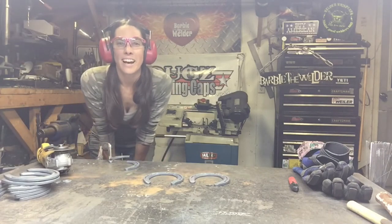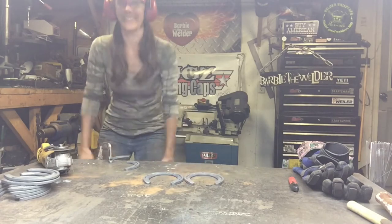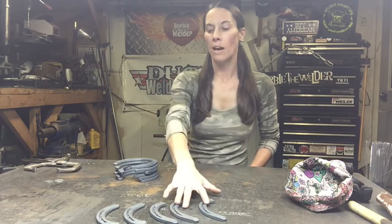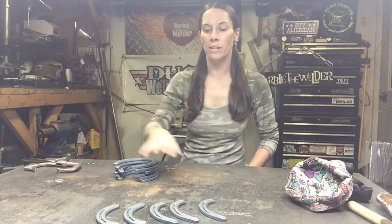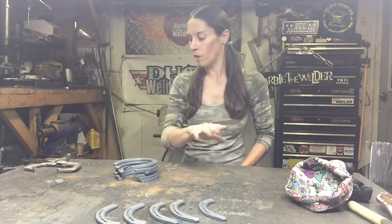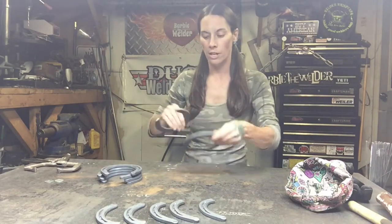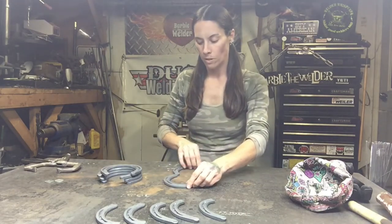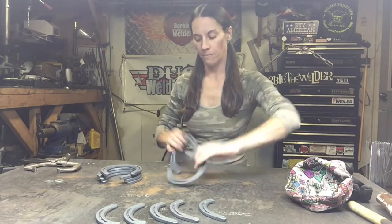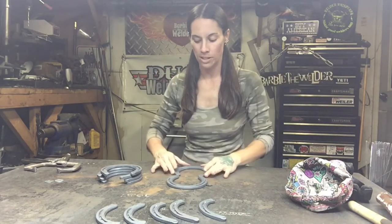Go ahead and cut both of the other two as well. Now that we have our three horseshoes cut in half and have set the one half piece we didn't need aside, we have five half pieces set aside for now. Our next step is to take the remaining horseshoes and lay them out. We're going to set the first ones end to end, flat on the bench — this is going to be the moose's head.